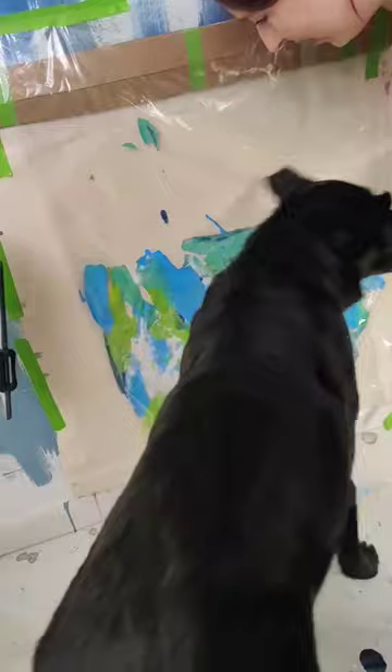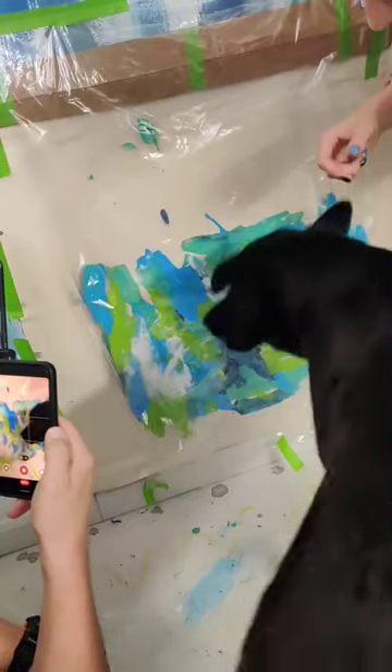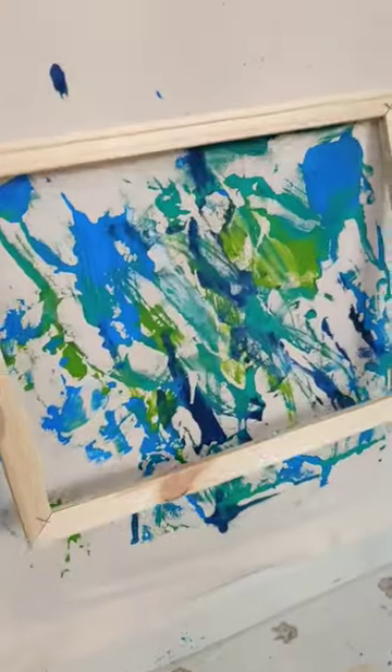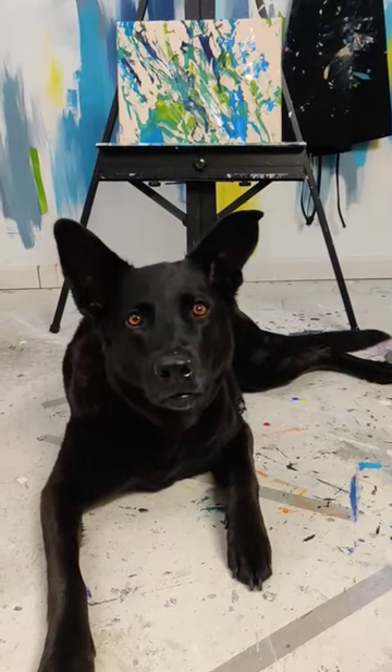After I taught her this, I taped a canvas to the wall. I painted a clear bag on the other side where she won't touch it, and then I had her boop through the bag. She did get a little too excited and also scratched, but that created some interesting effects. Once this dried, I stretched it onto a canvas frame, and here is a true Mugi original piece of art.